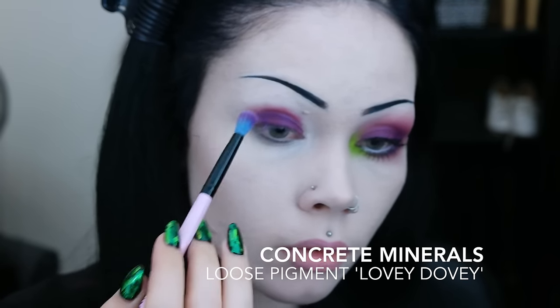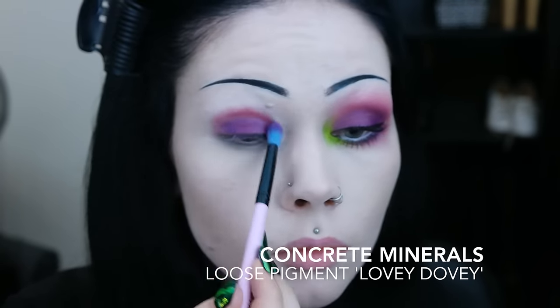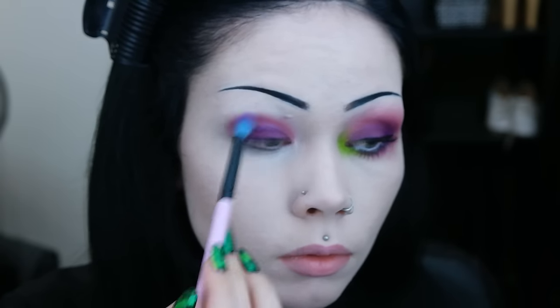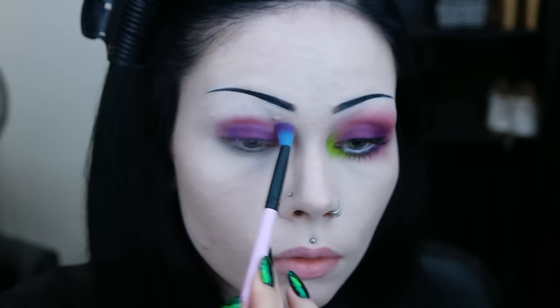I then take a pinkish purple shadow and I apply this to the crease and the outer half of the lower lash line. I also use this color to blend out the previously used shadow.